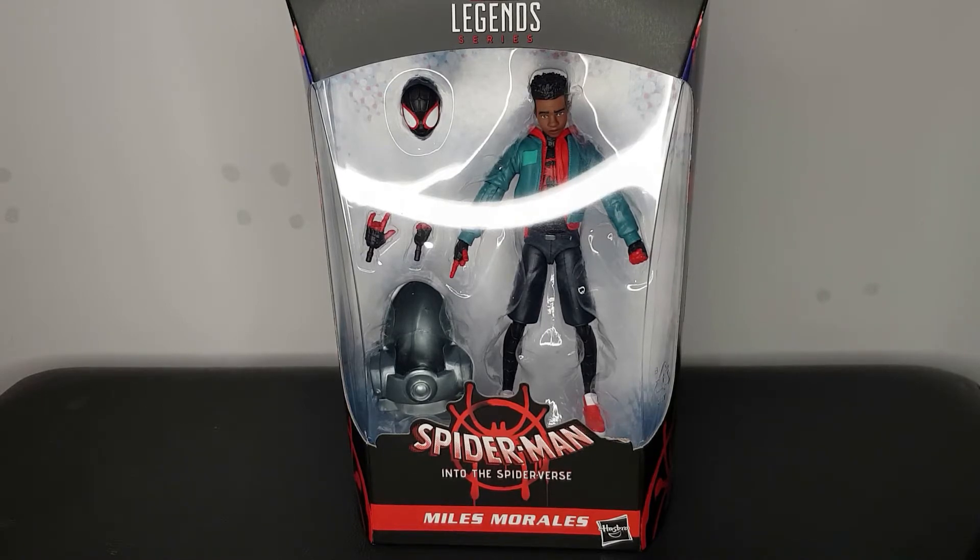I previously looked at the Peter B. Parker figure from this wave earlier in the week, so if you haven't seen that just hop on over to that video — either now or when this video finishes, up to you. I just can't wait to get this guy out of the box and have a closer look. I've not taken him out of the box yet, just seen him as he is right now, but he does look amazing.